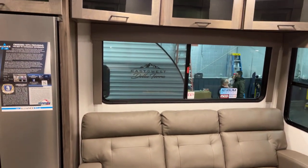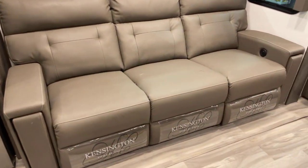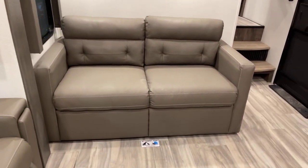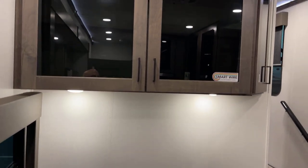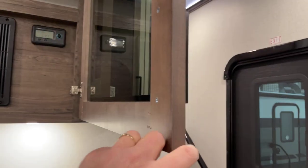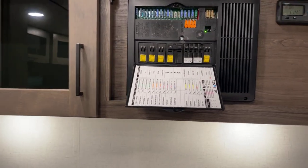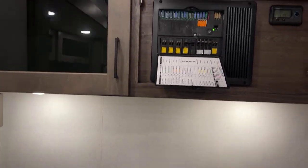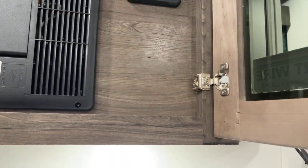Egress window in the back of the unit. This is a nice tall slide-out — you're not going to hit your head on the top of the fascia. This is the theater seating for three, and over here the love seat. No carpet — very easy to keep clean, especially in a toy hauler. There's the SmartWire reminder — all the wiring is color coded, which is great when it ever comes time to add accessories, change, modify, or fix something. Those colors are notated in your user's guide or online, making it very easy to identify wires.